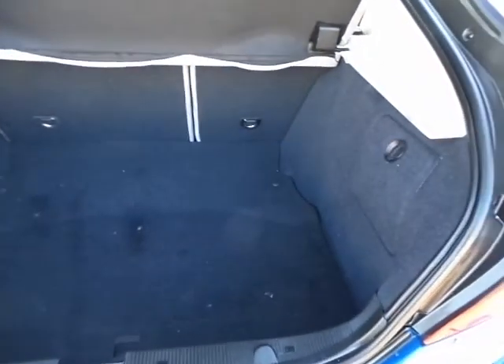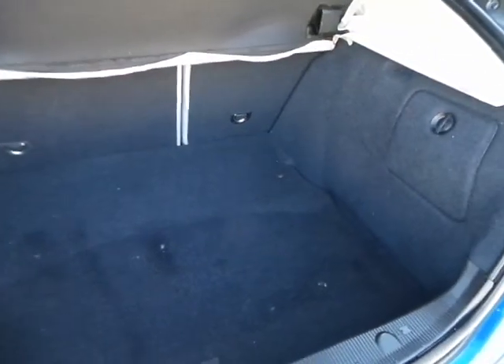Rear of the car — excellent condition. Let me go ahead and pop the hatch here. Absolutely beautiful. No issues whatsoever.